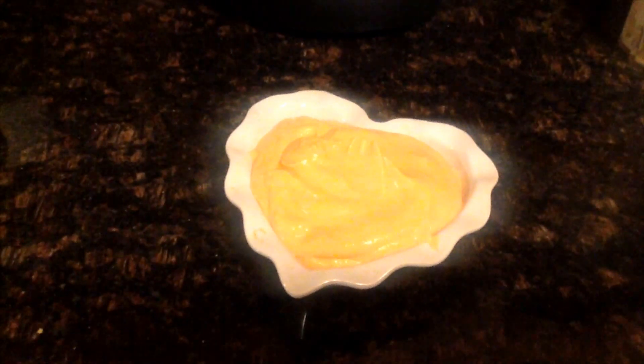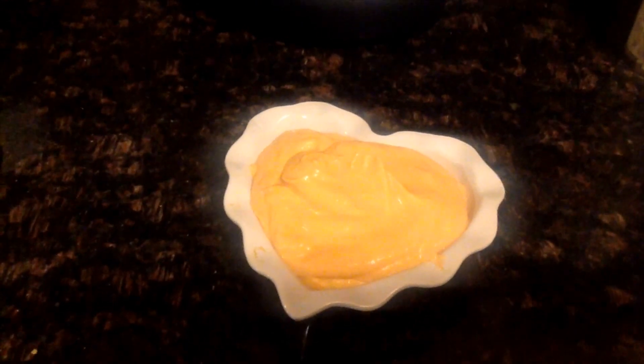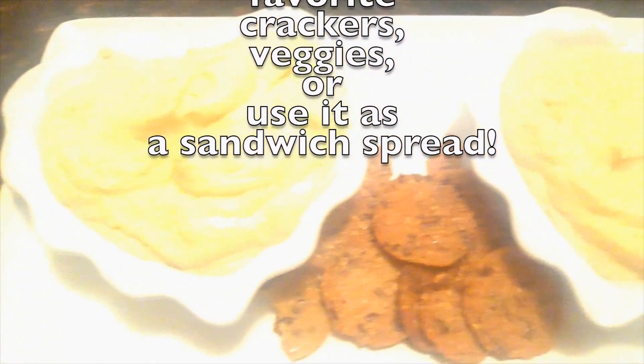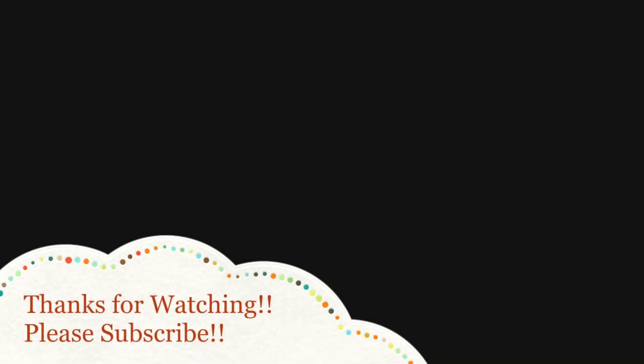And there you have the roasted garlic and roasted pepper hummus.